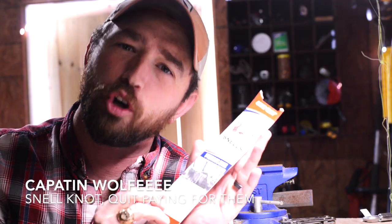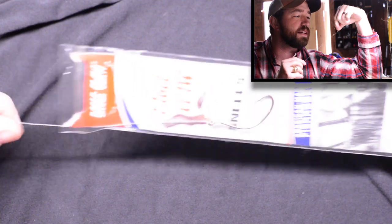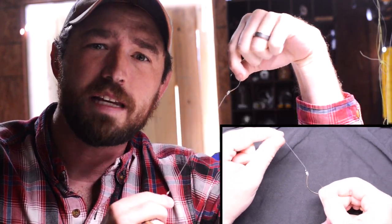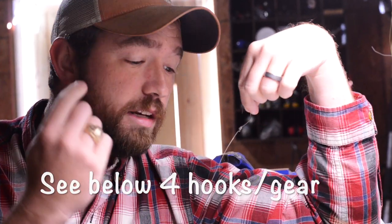What up folks and welcome back to Wolf Monsters. So let me ask you a question — how many of you guys have ever bought the pre-snelled hooks that come already snelled just like this? If you look at it, it is a very high quality knot. I've used them; they're great. But I was thinking, I wonder how many people actually don't know how to tie their own knot. So I'm going to show you how to tie this exact same knot, same type quality, and you won't have to buy the pre-packaged ones. Let's hop to it.